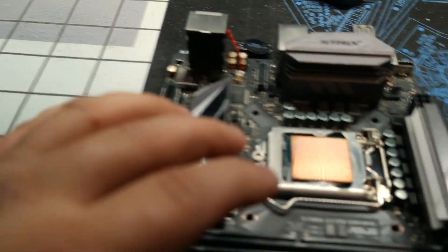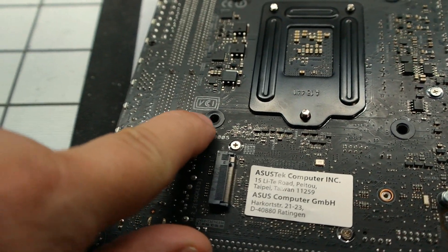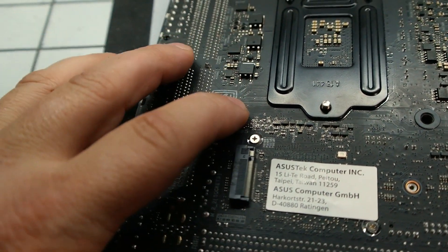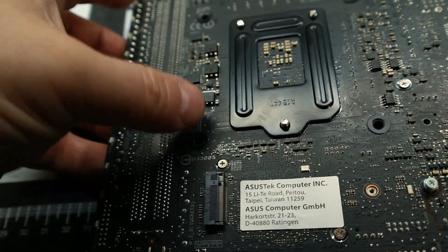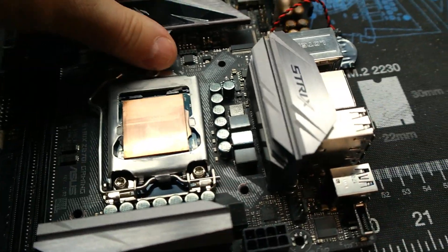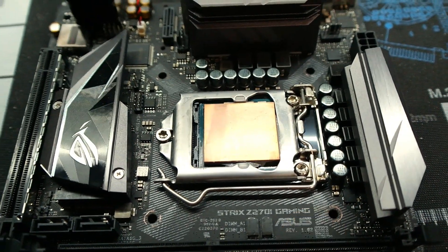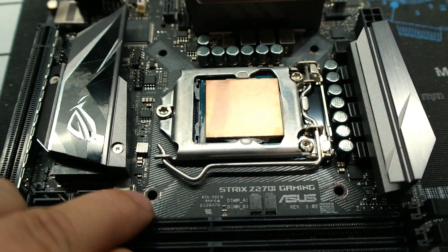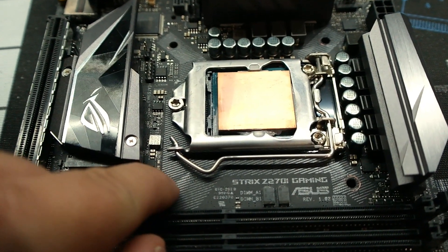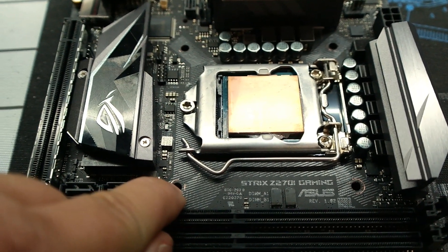For the Liquid Freezer 280, they give you these little sticky rubber washers because it needs to mount directly to the motherboard, so this way you don't screw it up. I put them on the back, but I was distracted when I did the front and completely forgot to put them on. So as I tightened down the nuts, not having a piece of vinyl or rubber to rub onto, they went right onto the solder mask and into the copper traces.